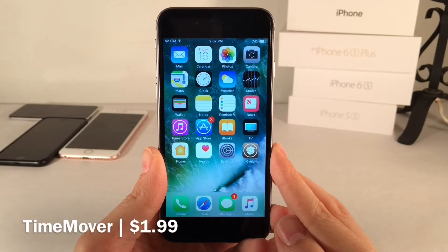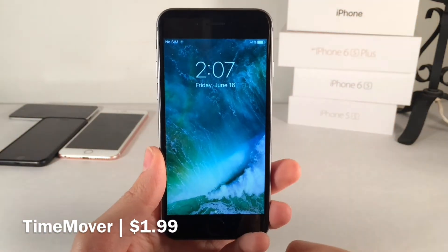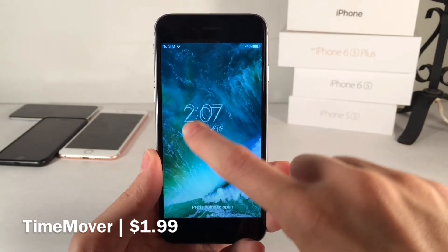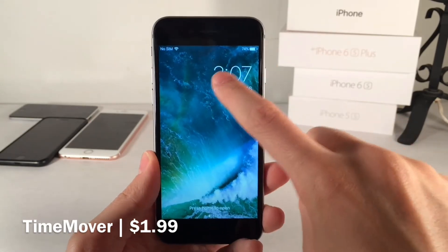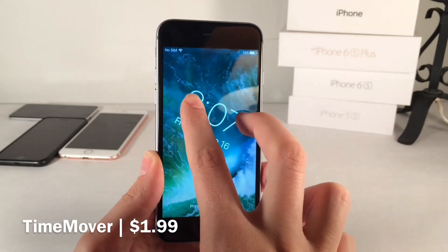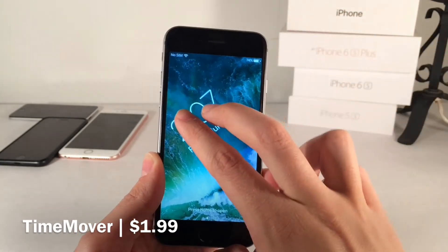Next up we have Time Mover. This one's available for $1.99 and allows you to adjust the clock view on the lock screen and basically move it around freely. You can drag it around, reposition it, increase the size by pinching, and rotate it. It's very easy to interact with, very useful and intuitive.